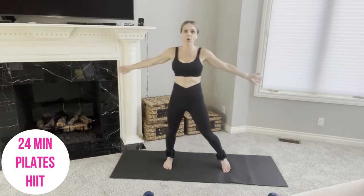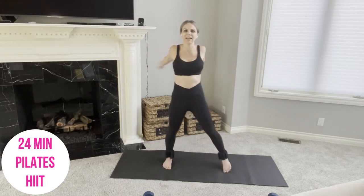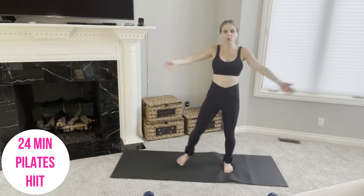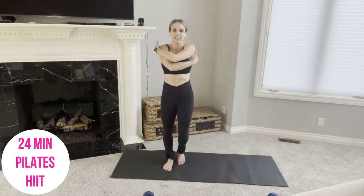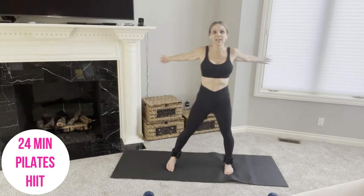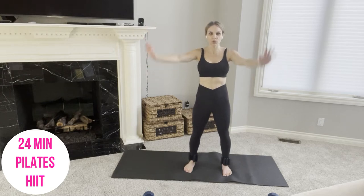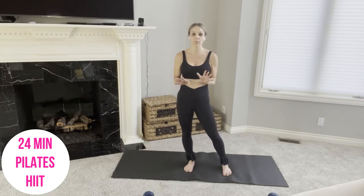Let's step side to side, arms open and closed, to get the blood flowing. Begin to connect with your core — pull your navel up and in, and your tailbone is nice and heavy. Move your body, maybe do some circles of your shoulders. If you need a longer warm-up, pause this video and head over to my Pilates place where I have a warm-up ready.